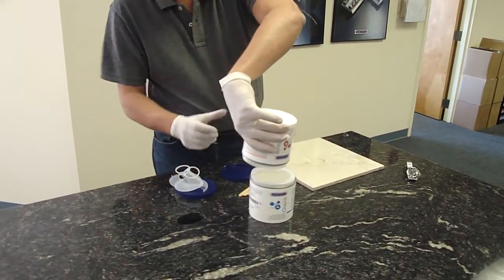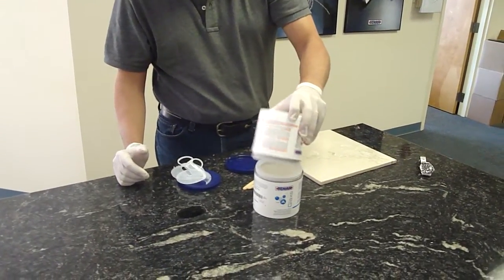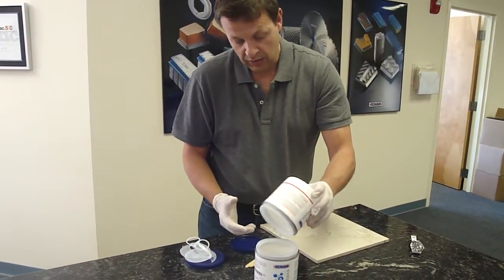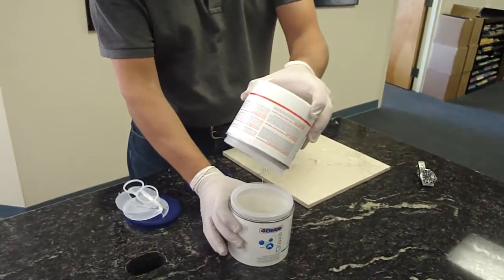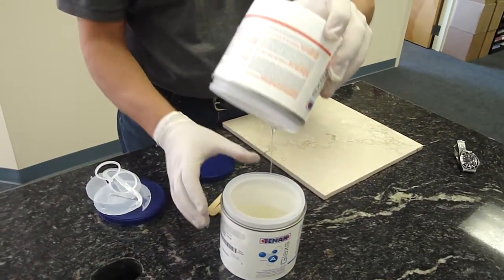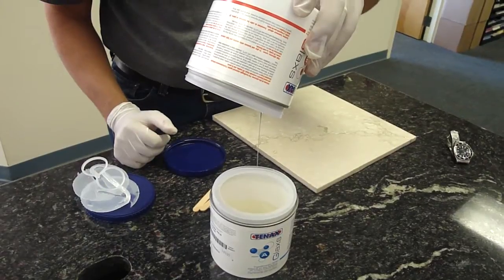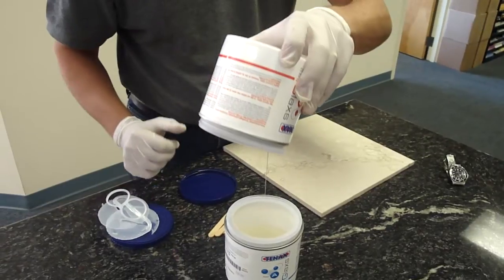You shouldn't have any problem with ratio and quantity. Now of course after you mix it, the whole thing is going to eventually turn hard, so it's almost a one-time kind of a deal. The total amount should be able to do your lamination job and not waste too much. The total amount of material you're going to get out of the two is 440 grams — about one pound.